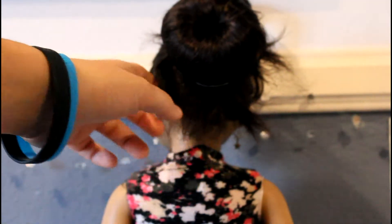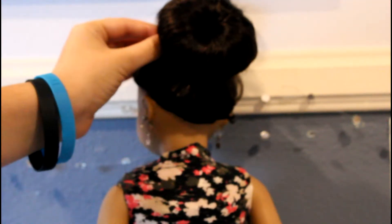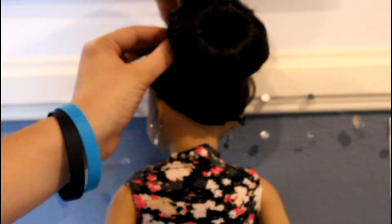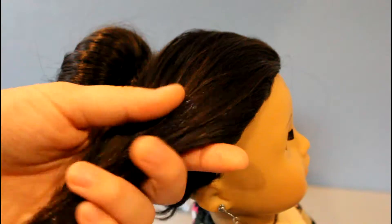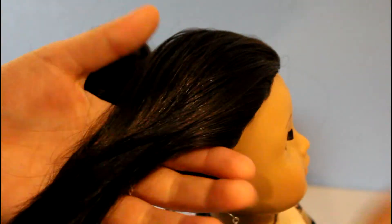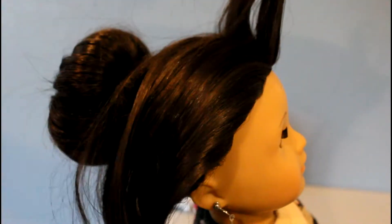Then take this remaining hair, twist it, and tuck it under. Take a bobby pin and pin it down, then take the other hair down and dampen it again so that when you're doing the hairstyle everything will stay smooth. Then we're going to be doing a twist braid, or whatever you want to call it.